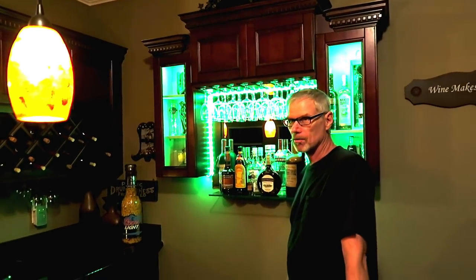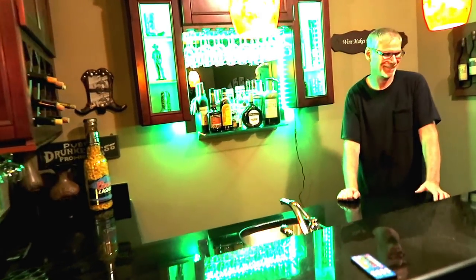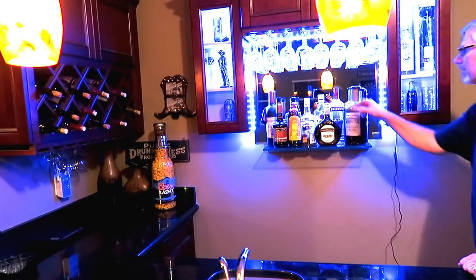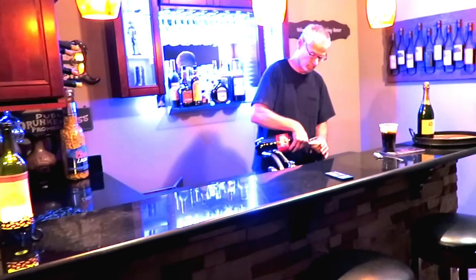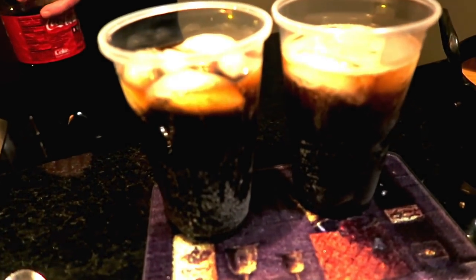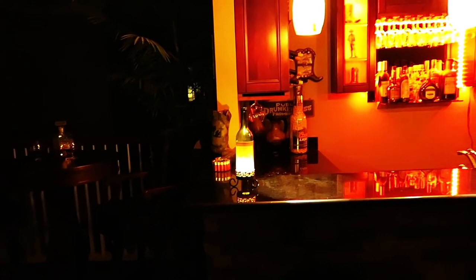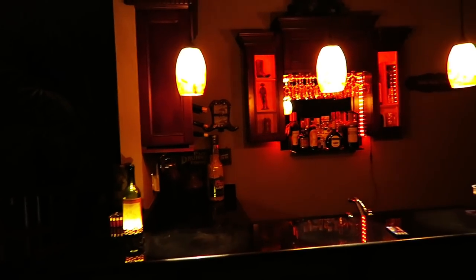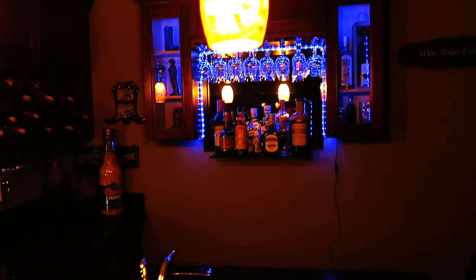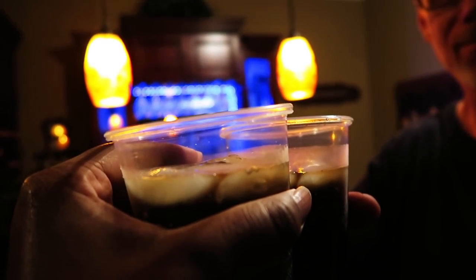Are you happy with it, Sam? Oh yeah, it turned out really good — we're pimping our bar! I really like it. Sam is making us a drink and we're drinking out of plastic cups because we've already done enough cleanup for today. I've turned off most of the lights and left the pendants on so we have a good idea of what it looks like. Here's one for the project and more successful projects in the future — toast!